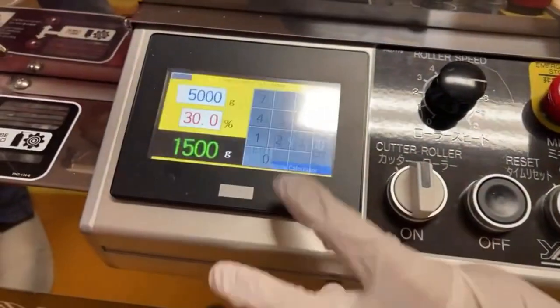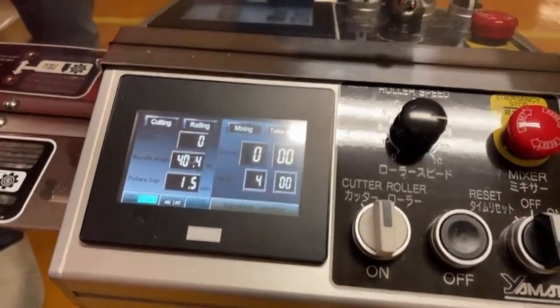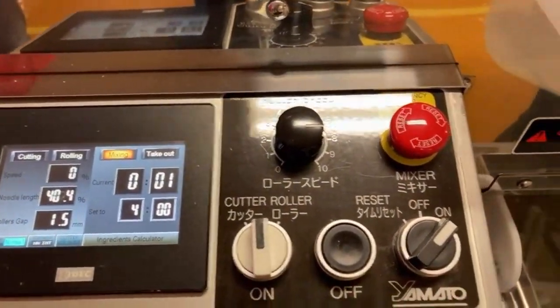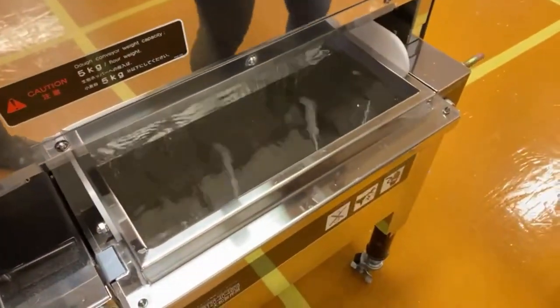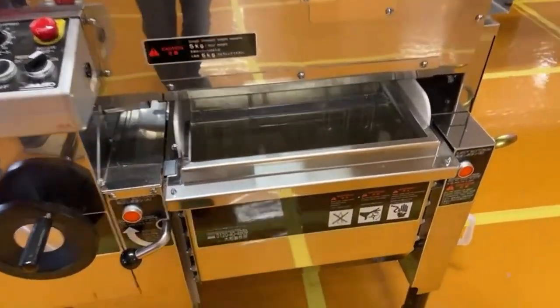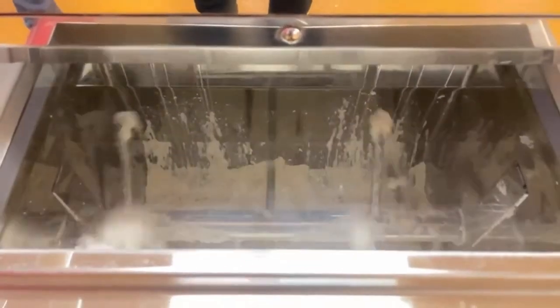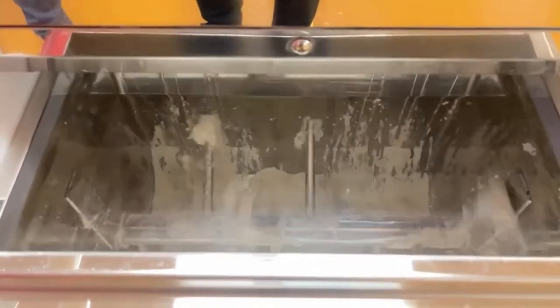Notice there's no kansui — kansui is potassium carbonate and sodium carbonate, which is required for ramen noodles. Certain types of Chinese noodles also call for kansui, but chow mein sometimes does not require boiling the noodles first. Since we're not boiling them, we don't put any kansui in. Chow mein is one of the Chinese noodles that does not require kansui, at least the type we're making.